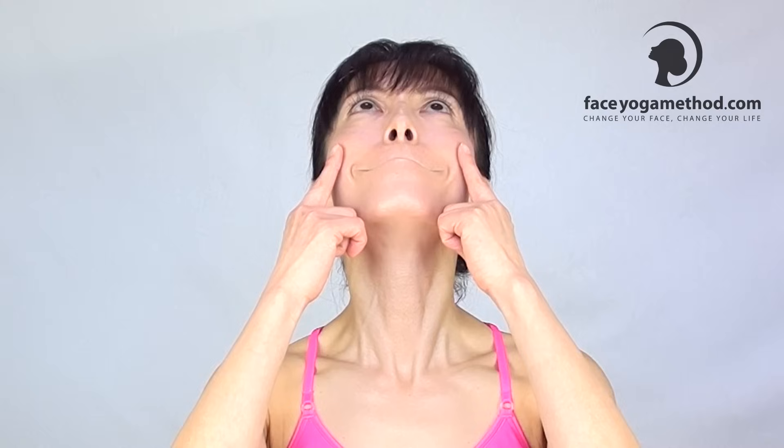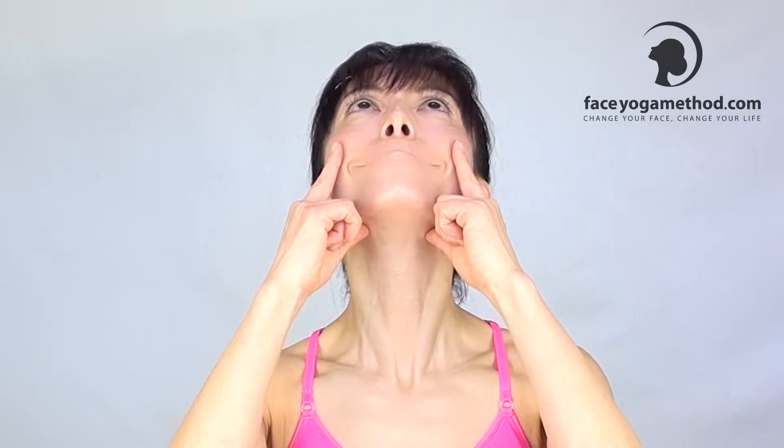Let's do it again. Don't hold your breath — keep breathing through your nose. Look up and come back. Look up and come back. You should be feeling a very nice stretch in your neck area. Don't wrinkle your forehead, and come out.